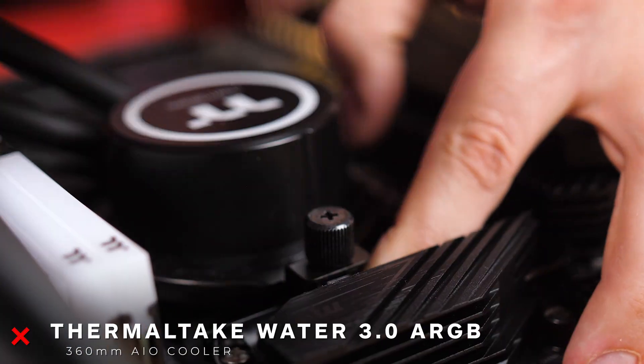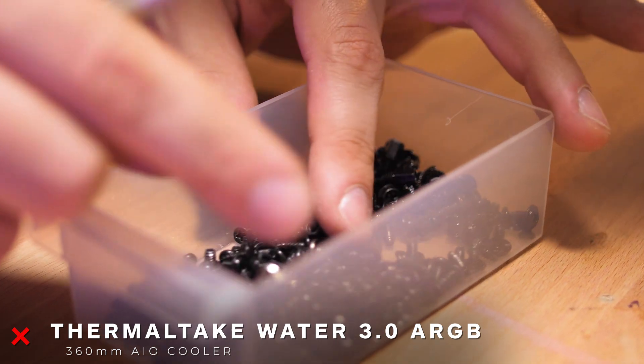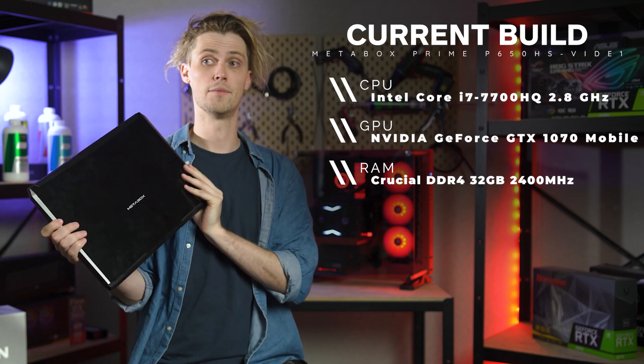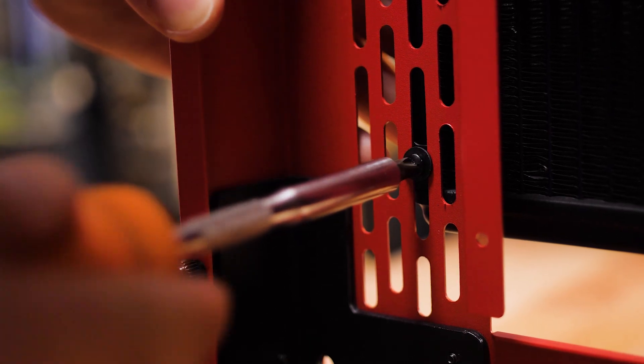The only downside of this setup is obviously portability. The build I had before this one was actually a laptop — I've got it right here. This is a Metabox laptop, a quad-core, 32 gig of RAM, GTX 1070 mobile. Still does the job, just not super smoothly.